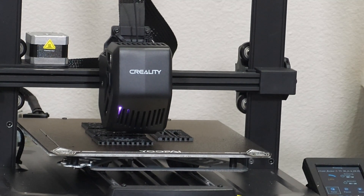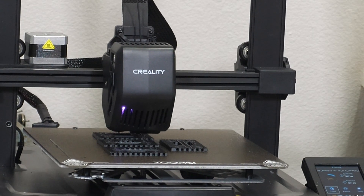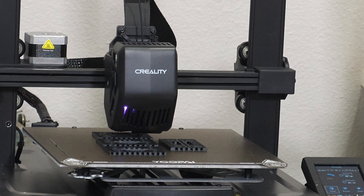I also switched an Ender 3 V3 SE to a PEI bed, and I'll show you why. So what are my reasons for switching to PEI beds? Well, print removal is a lot easier and I don't have to mess with any type of adhesive on the bed. I do use glue sticks on the glass beds because the ambient temperature isn't real high in wintertime. In the summer I don't really have to mess with it much — glass beds work fine. It does leave a fairly smooth finish.